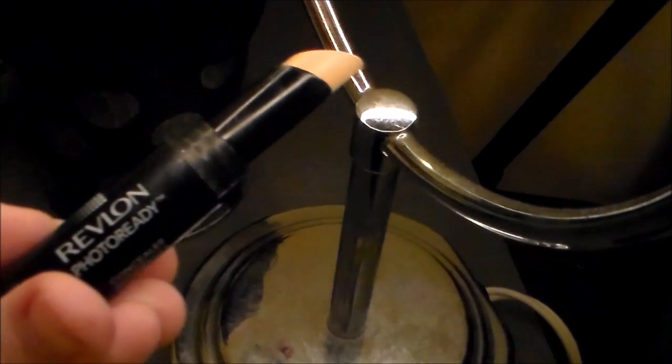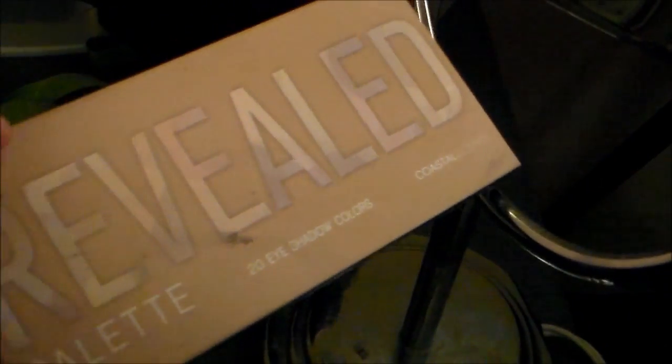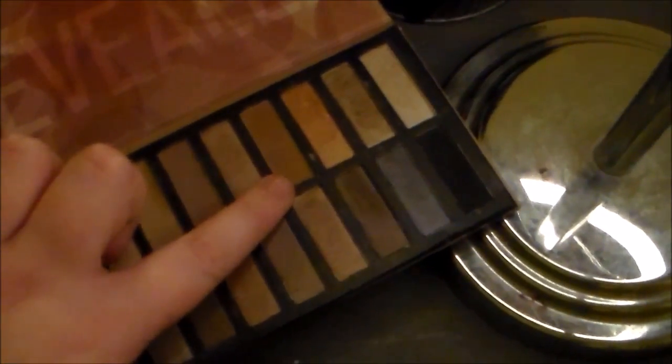And now it's time for a camera angle change. We are going to be using the Revlon Photo Ready Concealer as a primer for our eyeshadow, and I'm putting it underneath my eyes as well. Here I'm using a Coastal Scents fluffy brush and going to be using a medium brown out of the Revealed palette, using sweeping motions to apply it to my crease and slightly above it.